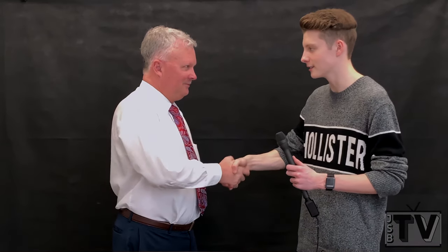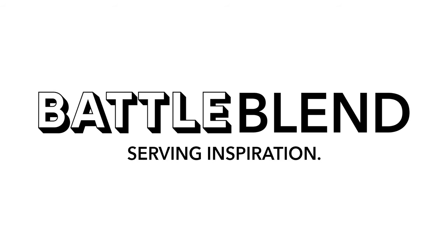Not a skinny tie, but I wear a lot of paisleys because basically my daughters say that paisleys are in. So I don't keep up with the style. Well, very good — thank you very much for coming with us today, and that's your Tip Tuesday. This episode of JSB TV was brought to you by Battleblend. Serving inspiration.